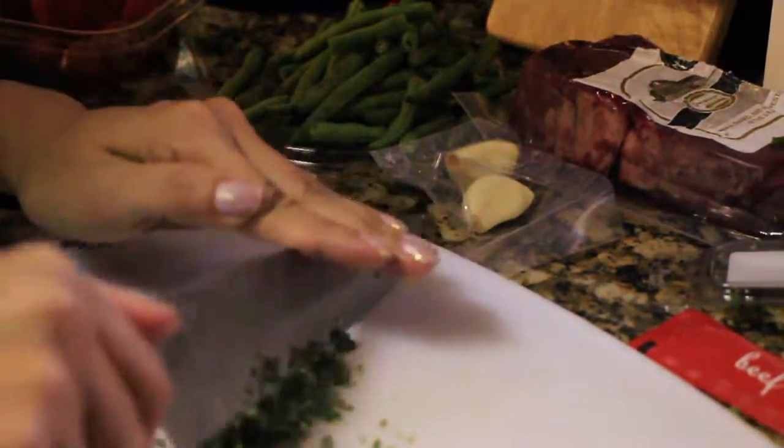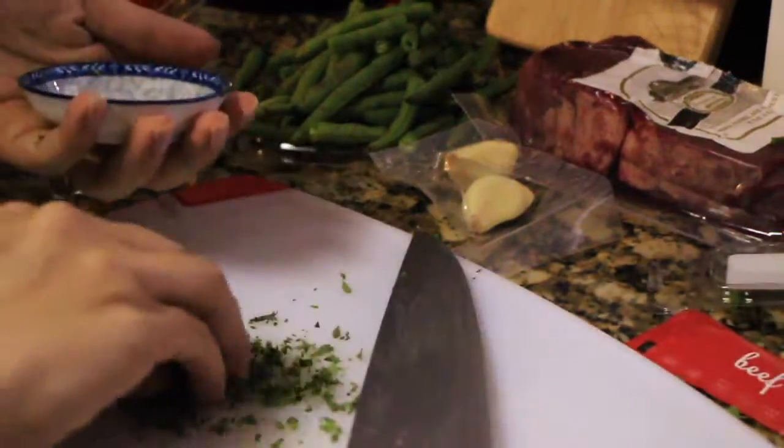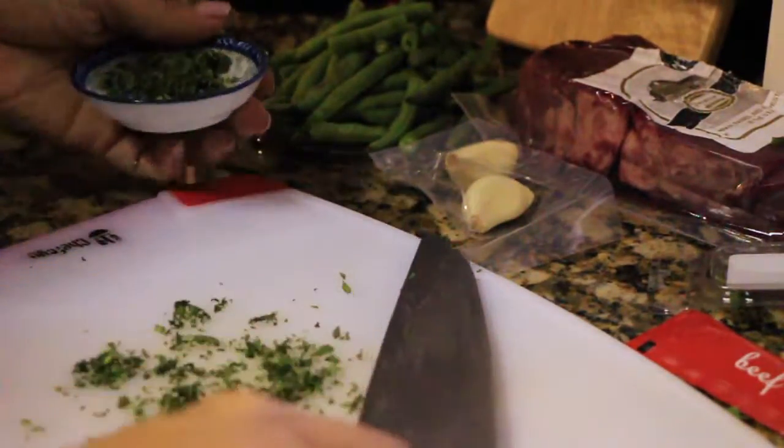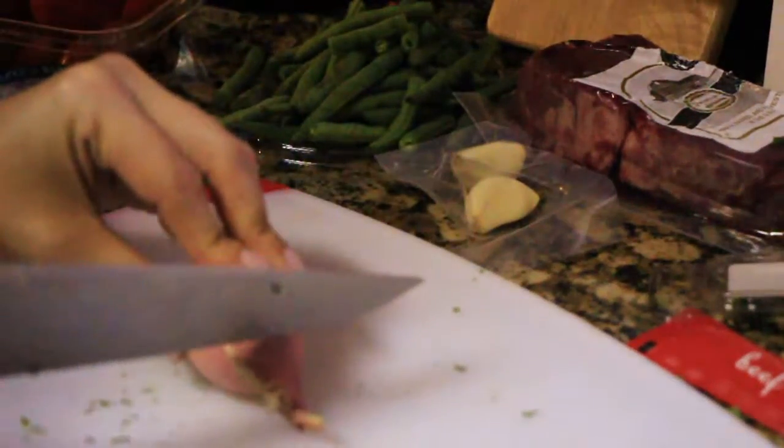I have been really loving the HelloFresh. I feel like I'm a super chef in my kitchen. If you check out my Instagram you'll see all the dishes that I've made so far — they come out looking stunning.